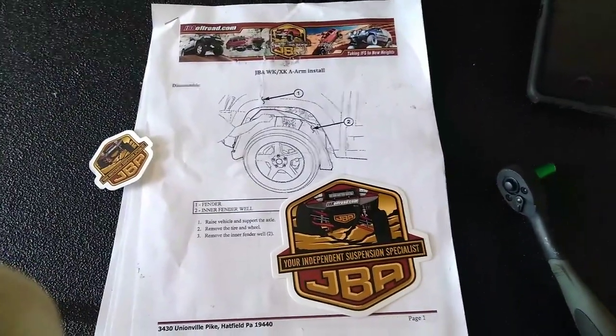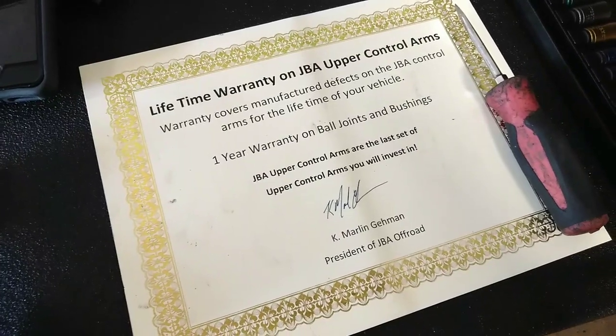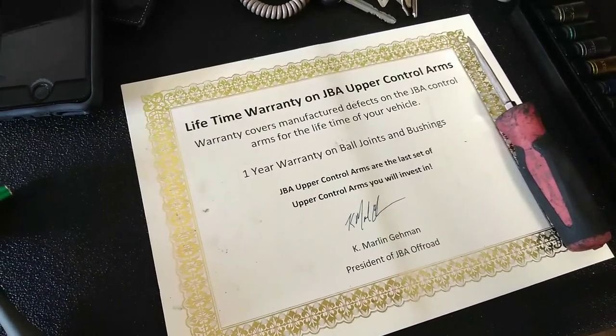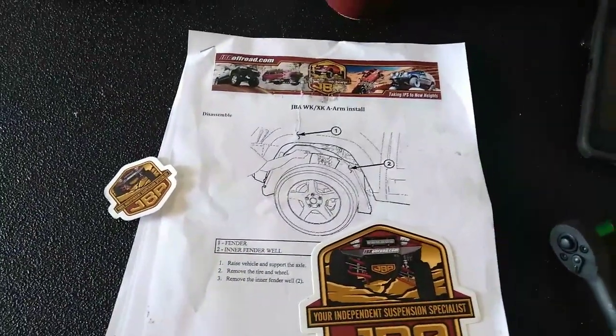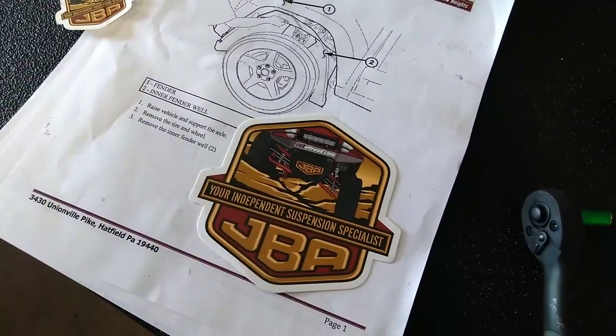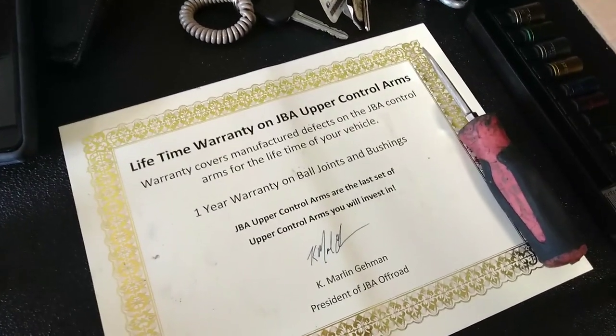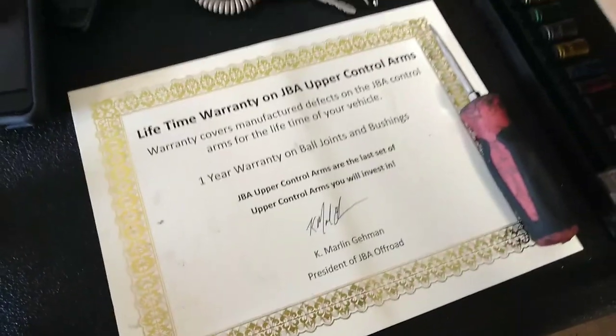If you haven't heard of JBA Off-Road, I'm going to plug them right now. The owner, Marlin, is a really cool dude — I've talked to him a couple times, he stands behind his products really well, just a very impressive outfit. He specializes in your KJ platforms, your WK platforms, your XK platforms — all these Jeep platforms that a lot of diehard Wrangler guys kind of hate on. This guy finds a way to make them cool and reliable for wheeling, mainly because of the independent front suspension. So once again, this is JBA Off-Road — if you haven't looked into them yet for any of your newer style Jeep platforms with independent front suspension, definitely check them out. Give them a call.